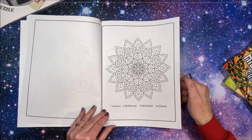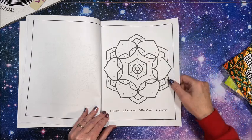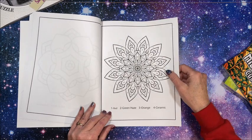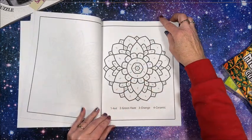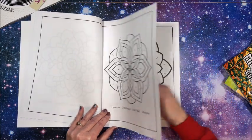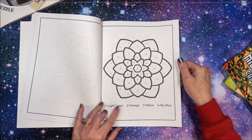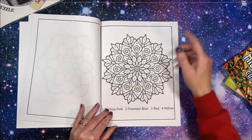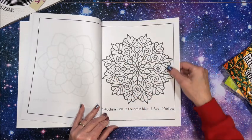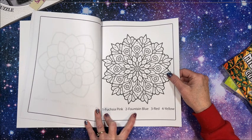Neptune, buttercup, that stupid ceramic again, and green haze. Oh my gosh — if you're not going to give a person a colored color palette, give them some decent easy names. I like the mandalas themselves; some of them have fuchsia, pink, fountain blue.